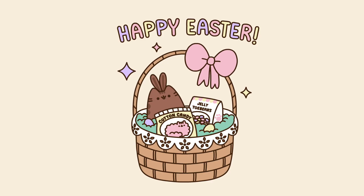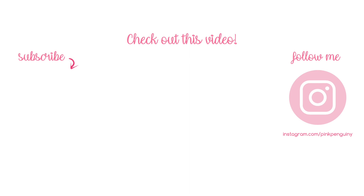How are you celebrating Easter this year? Comment below and let me know. If you like this video, please give it a big thumbs up. Thanks for watching PinkPinguiny. Happy Easter and I'll see you next time. Bye!